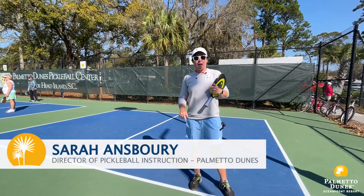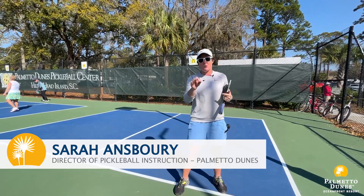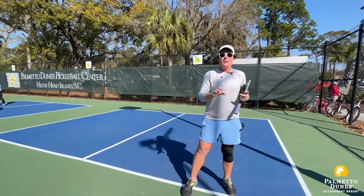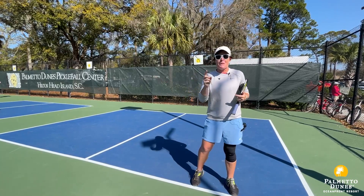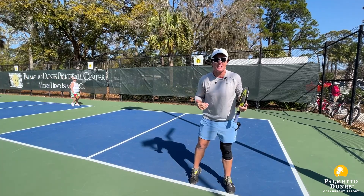Hi guys, Sarah Ansberry here. I am the director of pickleball here at Palmetto Dunes, and I have a very, very important pickleball tip for you all. If you're learning pickleball, if you've been playing pickleball a while, anything like that, this is one of the most important things that y'all can do.